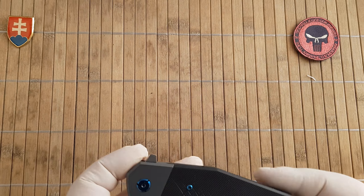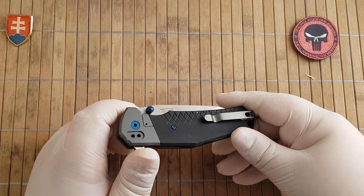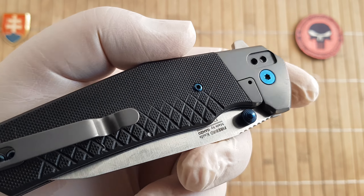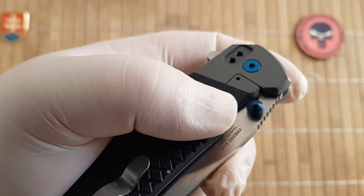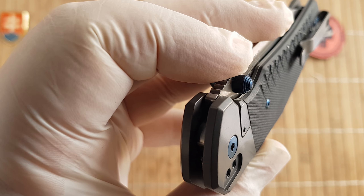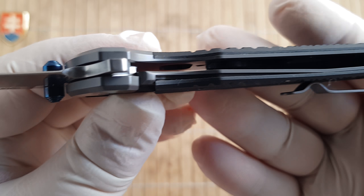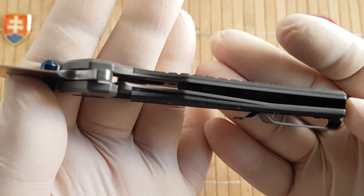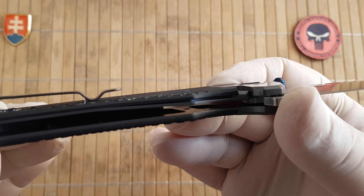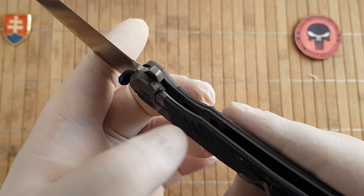Let's talk about the knife. We have a bolster construction and this is a liner lock slash bolster lock, or partial frame lock. The scale is also functioning as the stop guard — over-travel protection, as you can see right here. We won't classify this purely as a liner lock; in my opinion this design is called a bolster lock because you cannot overextend the frame lock or liner lock more than the scale.